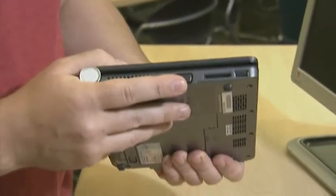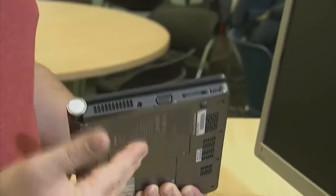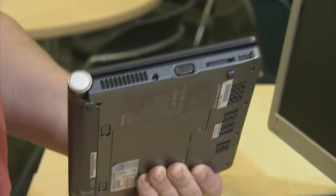Your laptop should have a VGA port on it as well. If your computer does not have a VGA port on it, make sure you bring your own adapters as the IT department does not supply them.